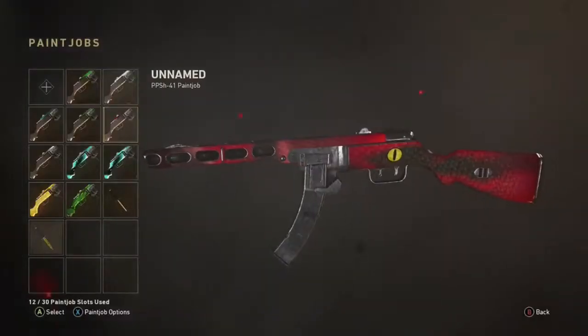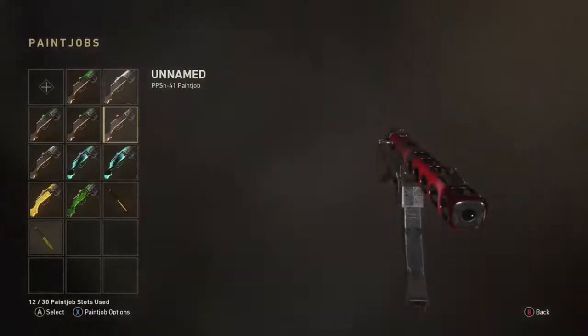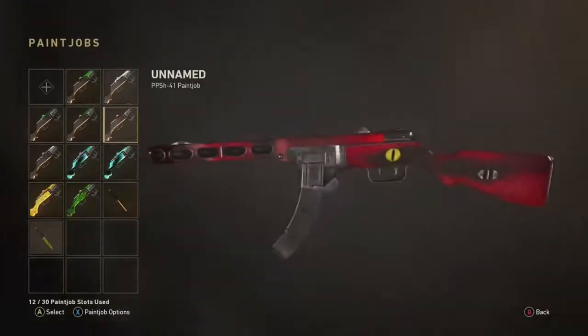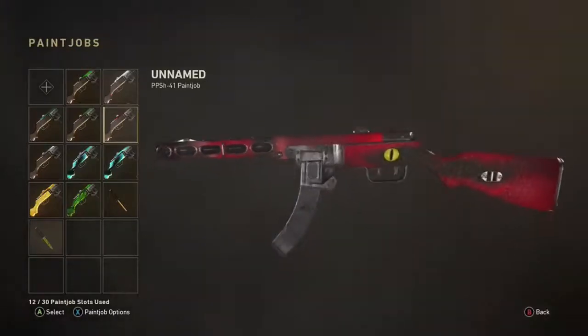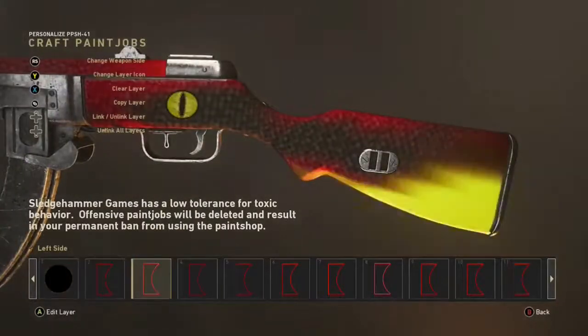Hey guys, it's Luke here, welcome back to another video. Today I'm going to be showing you guys how to make this snake camo. This is very similar to my dragon skin camo — if you want to see that, I'll leave a link in the description or the comment section, or you can just check my recent videos.